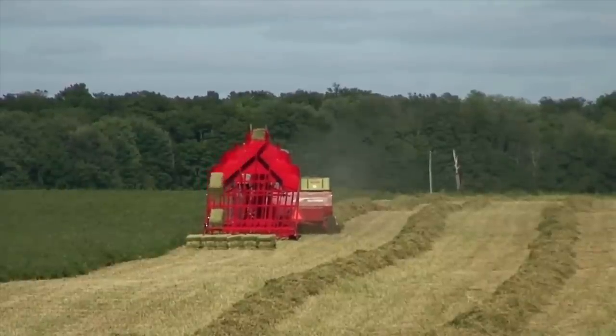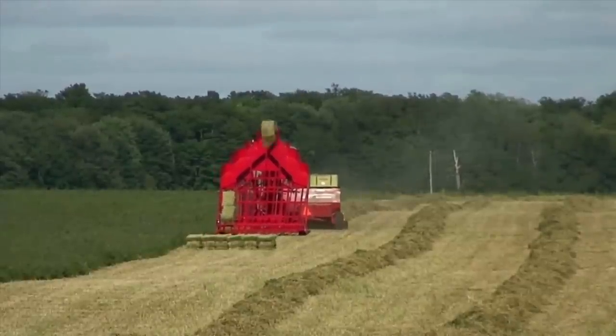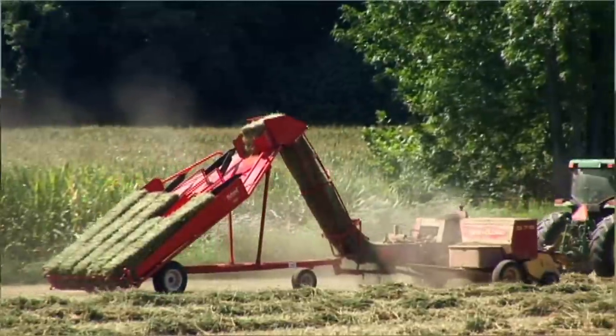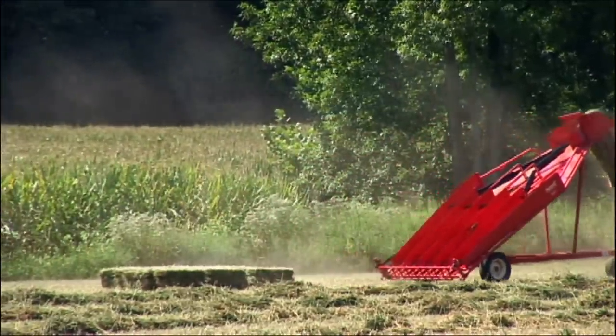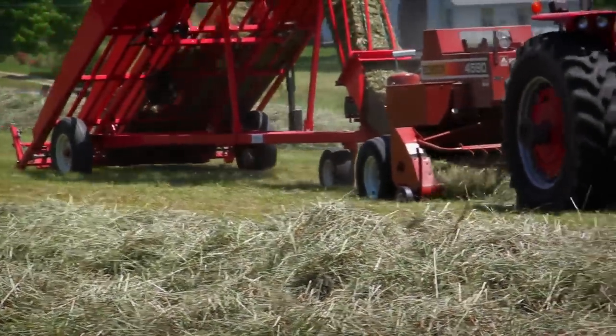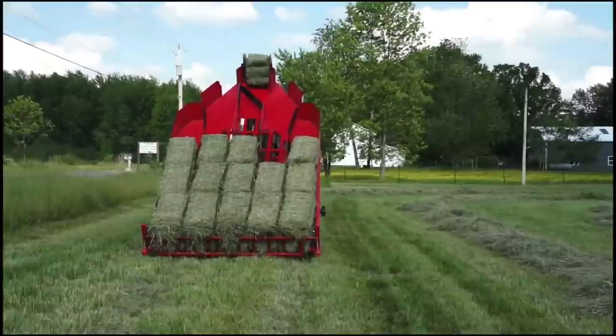Springs and counterweights return all gates to their starting position, and the accumulator is immediately ready to repeat the process all over again. The accumulator does not need to stop to unload — just keep moving while the entire batch slides off. The Kuhn's Hay Accumulator can be used with all types of hay and straw and variable bale lengths and densities without needing to adjust the accumulator.